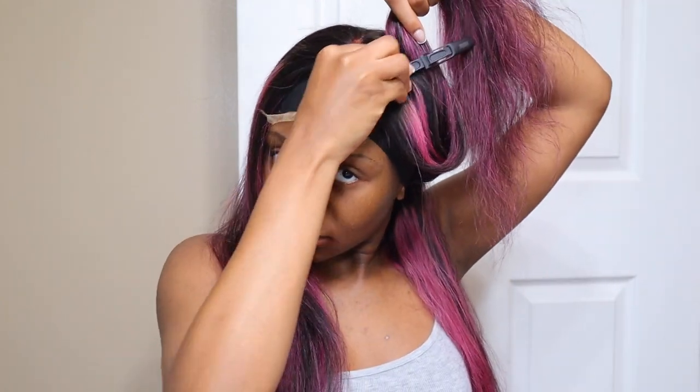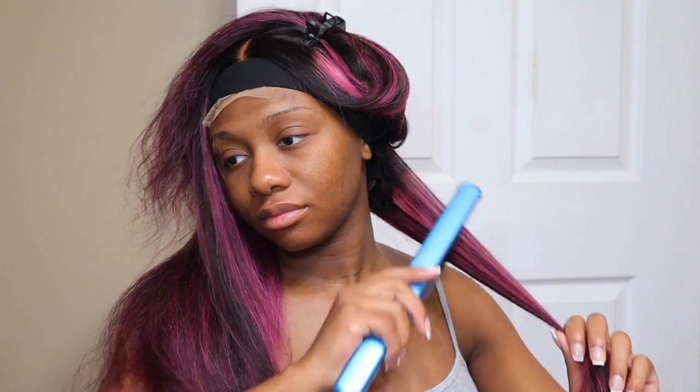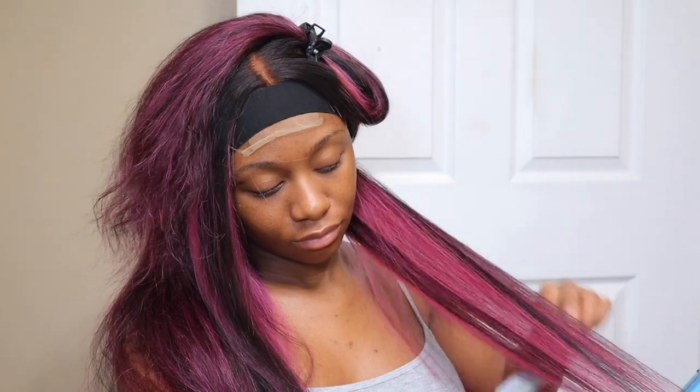I also did do little face-framing pieces, just a little bit, because I felt like it needed a little something extra since I didn't curl it or anything. I did not cut the ends of the wig, so I kept it at 24 inches. You'll see the finished look at the end. I'm going to have everything linked down below in the description box — the link to Megalook's website and the direct link to this wig if you guys want to check it out.